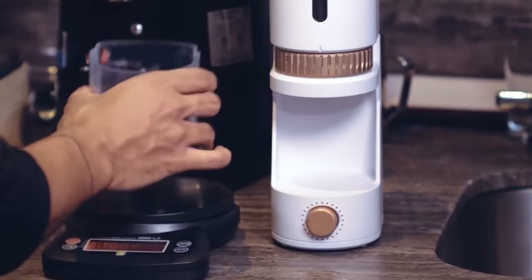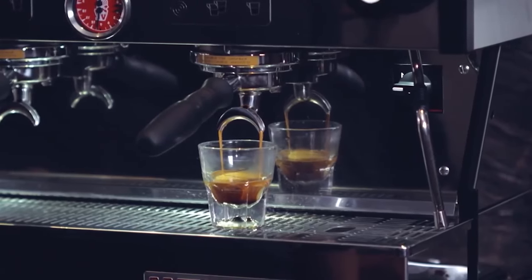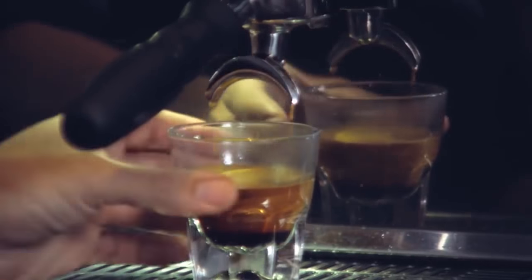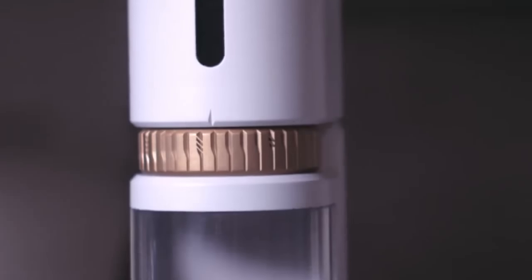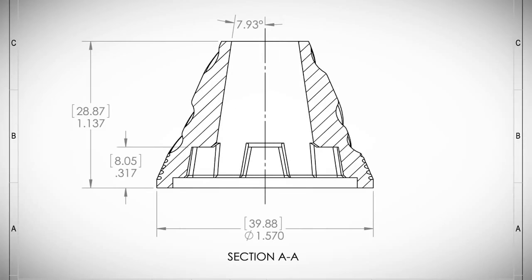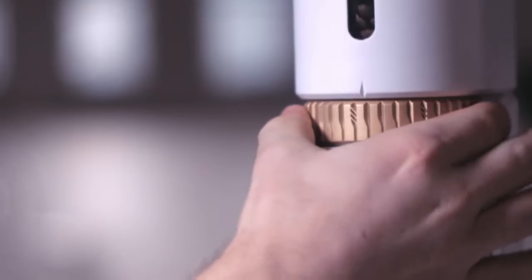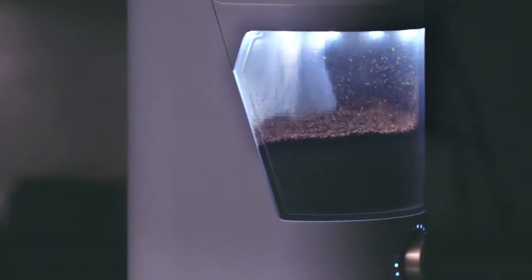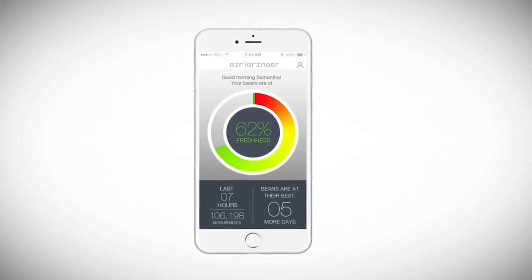Smart Grinder. This is a highly efficient, portable, and smart coffee grinder which monitors the quality of the coffee beans and can even order more when supplies are almost out. The device has a smart platform to measure the freshness of the beans using a special algorithm that takes into account the roasting date, purchasing date, gas level, temperature, humidity, volume, and mass of the coffee.